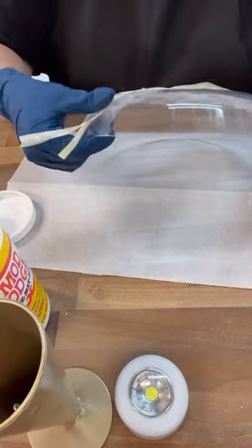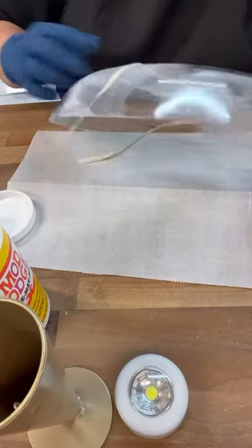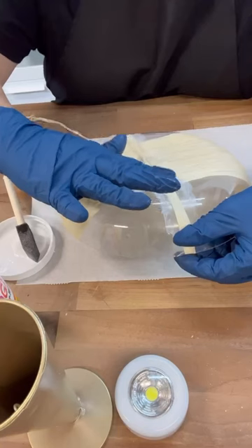We're going to completely cover this and then while it's still wet we're going to spray on some of the distressing spray that's in the gold metallic.